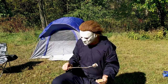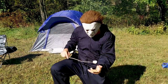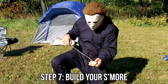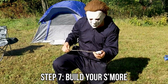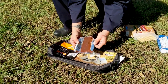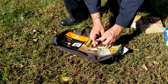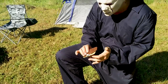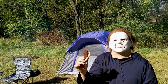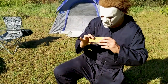Step seven. I said step seven, Mikey. Oh well, I know your hands are full. Step seven: it's finally time to build your s'more. It's gonna get sticky. Look at that ooey-gooey chocolatey goodness. Aren't we forgetting something, Mikey? There we go. That looks delicious.